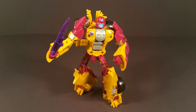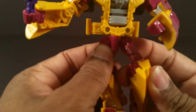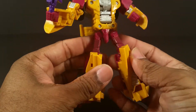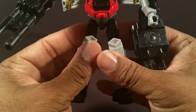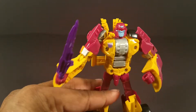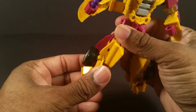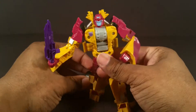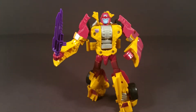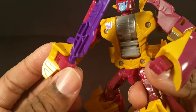Here we have Drag Strip. One thing I like about him straight out of the packaging is his crotch area is fuller — less flat and skinny compared to Skydive. He also has some extra articulation in his feet due to his transformation — or actually it might be part of the limb mode — but it gives him an extra toe joint. And he has wrist articulation too due to his transformation.